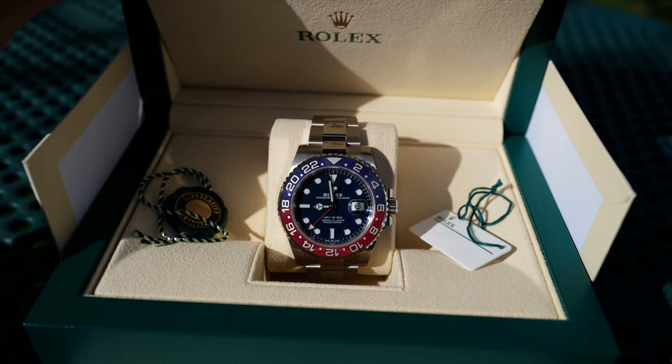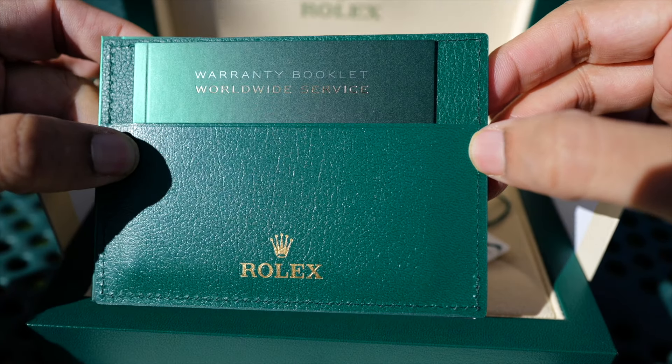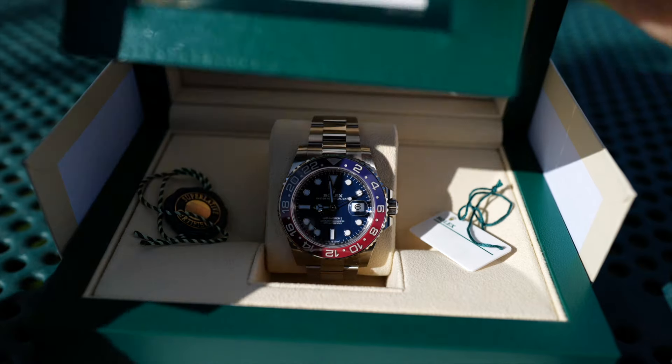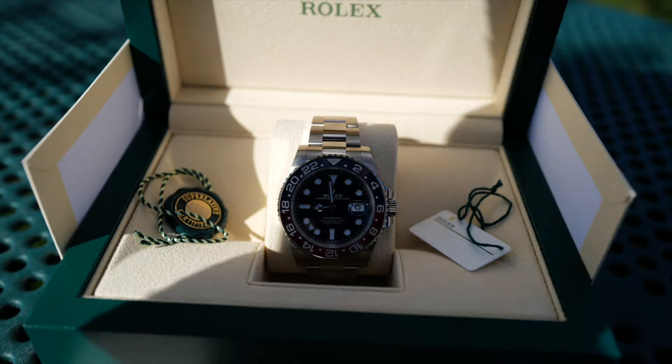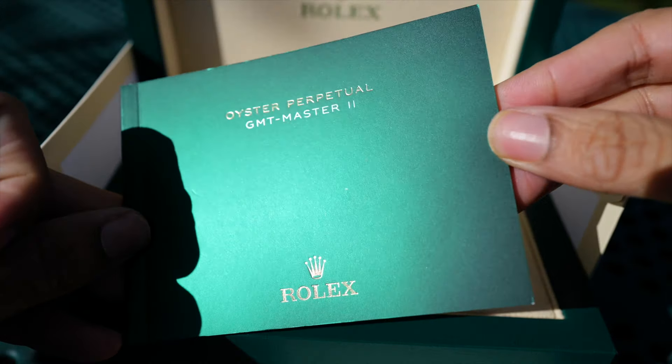It has the usual items in the box — I didn't get anything extra. It has the warranty service card, dated May 5th, 2001, which was yesterday, the day I picked it up, and the GMT-Master II instruction booklet.